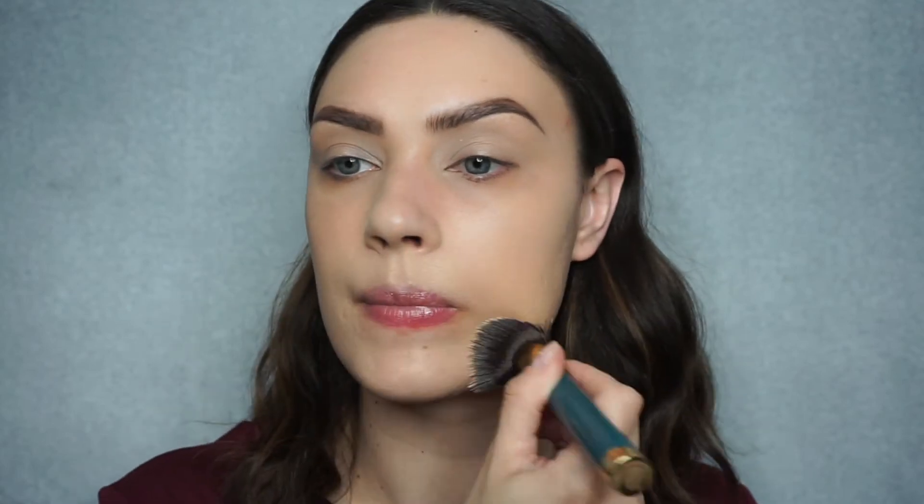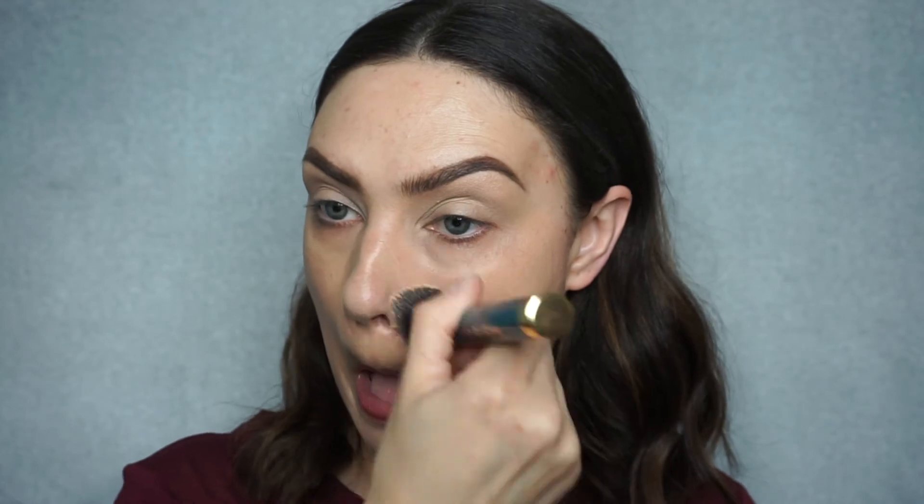Now for foundation, I'm going to be using my Makeup Forever Ultra HD Liquid Foundation. This is a little bit darker for me, but I want to be a little more tan and glowy, so we're going to make it work. I'm going to use the brush that we got in the bag to blend this out. Foundation is on and I absolutely love this brush — so soft, and it didn't leave any streaking. Very, very impressed with this brush.